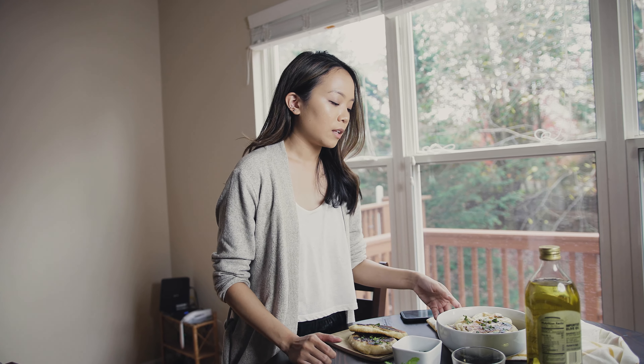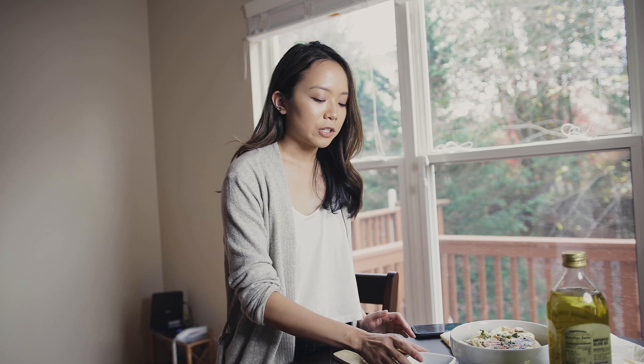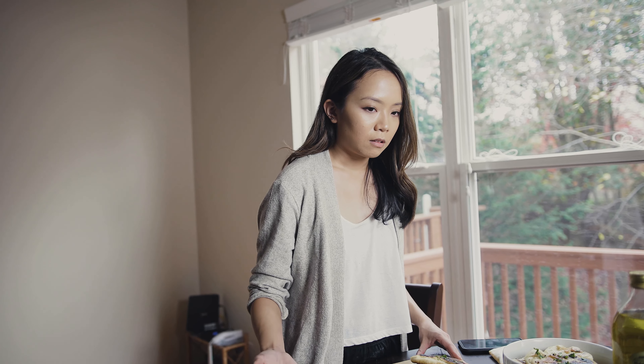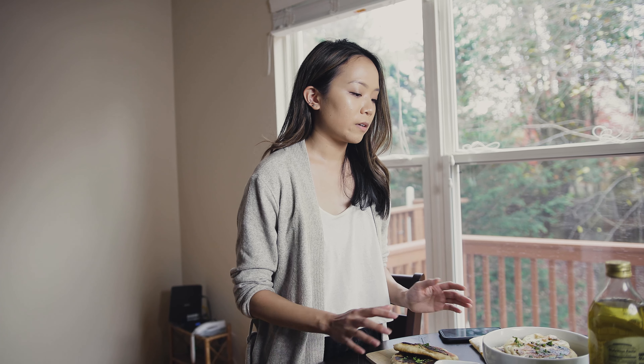Now if you were going for a brighter, more fun flat lay — a lot of restaurants tend to do that with bright red or blue backgrounds and bright props — that could be more appropriate. But for me personally, I try to keep it very toned down. Definitely try building your story with a lot of different props, but stay within your theme.